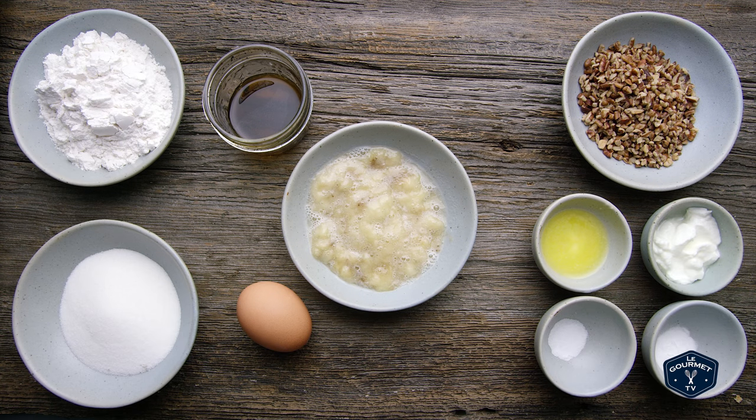Here's what you're going to need: flour, pecan pieces, baking soda, salt, sugar, melted butter, one ripe banana, yogurt, vanilla, and an egg.